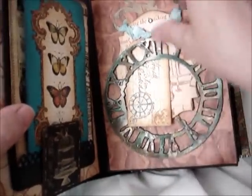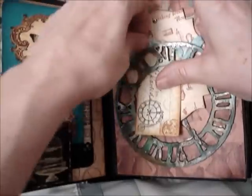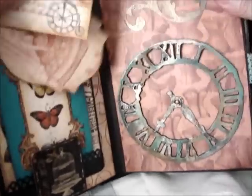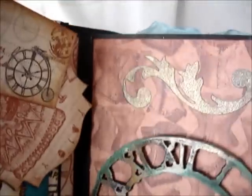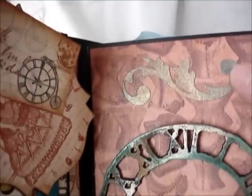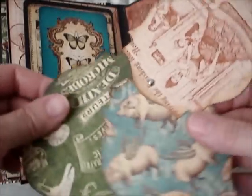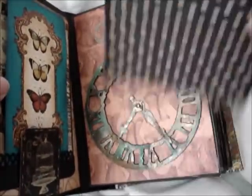Here we have the Tim Holtz clock face and I made it real grungy using different types of Gilders paste — I used the patina and rust and silver and Venetian gold. Love how that came out. When you pull this out, you can see the clock. And there's a nice flourish — I used Glimmer Mist on a die cut flourish to make it look ancient. And this is a pretty tag with a little bit of glitter. Then there are three tags put together that you can either put pictures on or write on, and again here's a pull-out full size page — both sides.